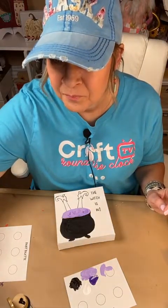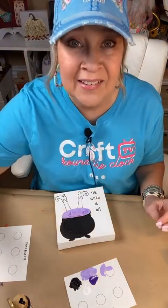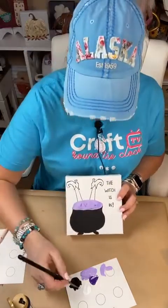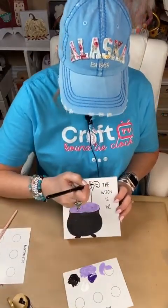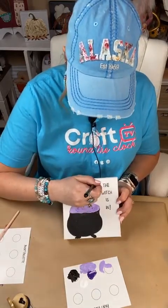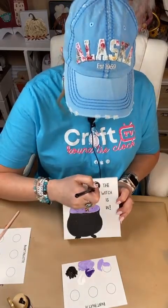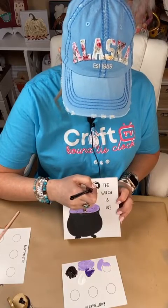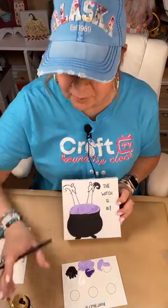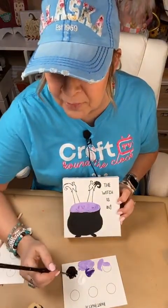Shelly started turning her birdhouse into a Christmas house. I got to thinking, I kind of want to do like a little Halloween house with my birdhouse. We'll see — I've got a lot on my schedule. I've got a busy month, and from here on out to Christmas, it's just crammed packed with good stuff. There's so many... Anna, you're giving twice. Don't do that, girl. It's okay if I don't make the party.